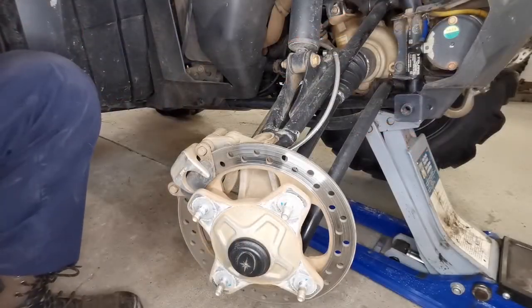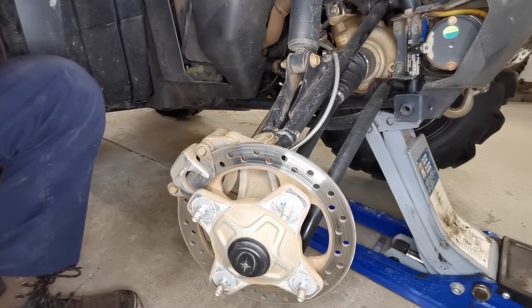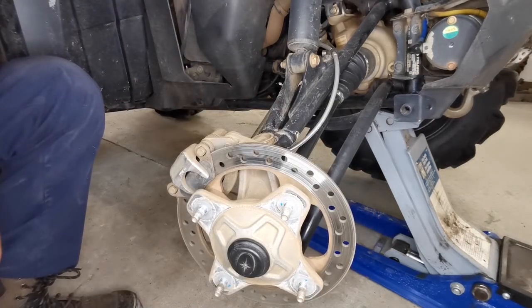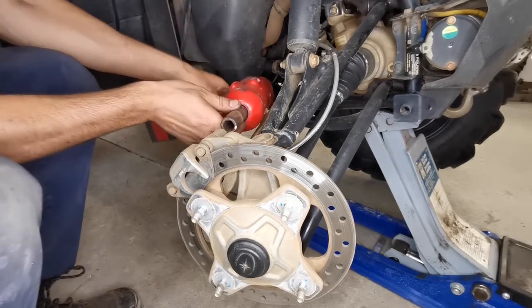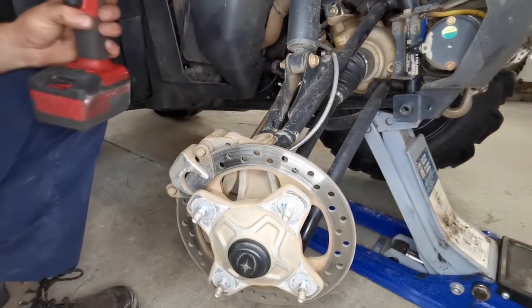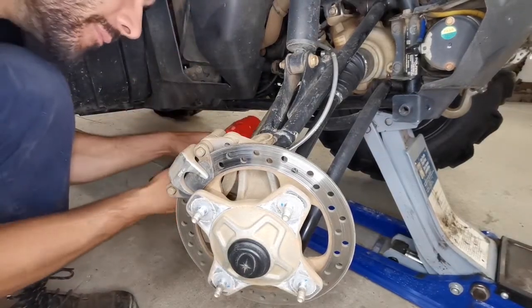I do apologize if there's a little bit of excess background noise — it's about 500 degrees where I am, so I have the AC and a couple of fans running. Hopefully it's not too inconvenient. Start by removing these two caliper holder bolts.